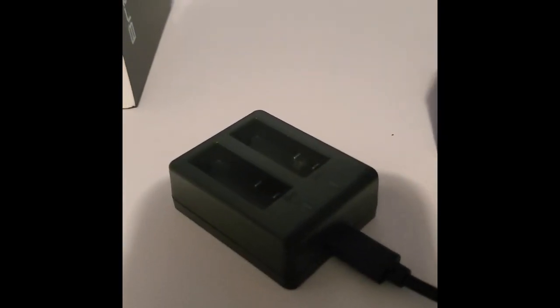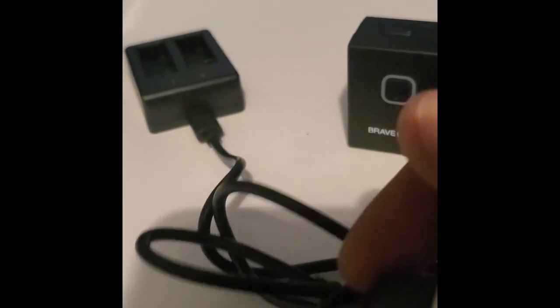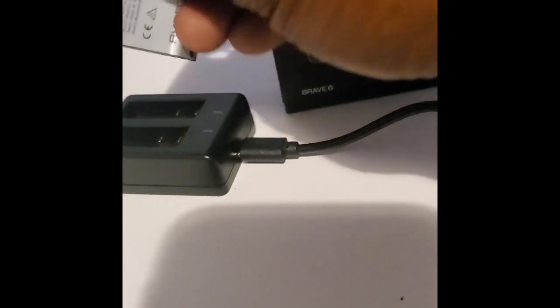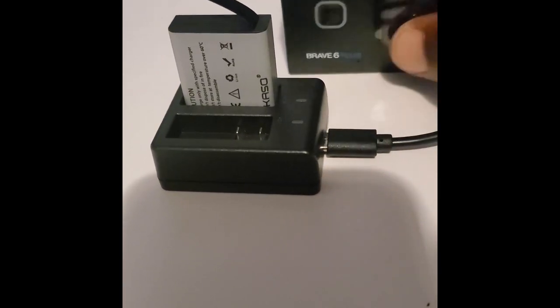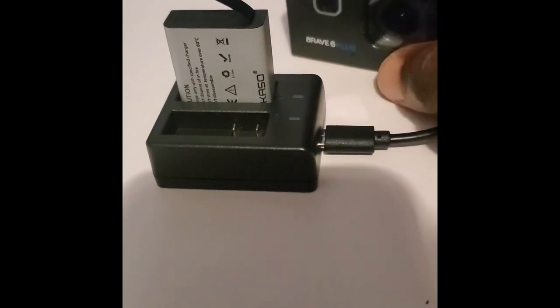For the battery charger, you can plug it into your computer via USB or into a wall jack like a phone charger. You take your battery and stick it right in. The good thing about it is it charges both batteries at once, or you can do one battery. And you don't have to have the battery inside the camera to charge — that's a nice feature.